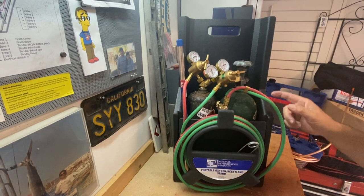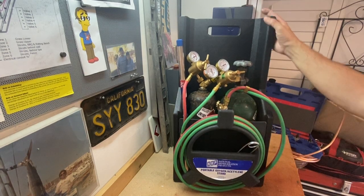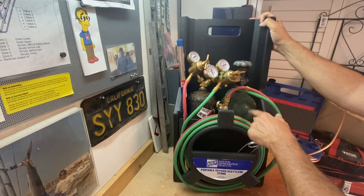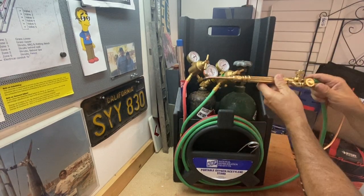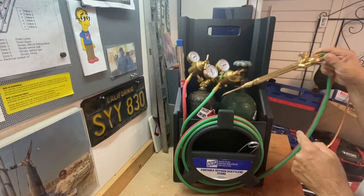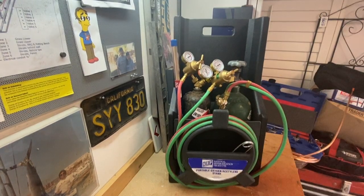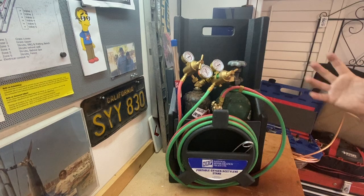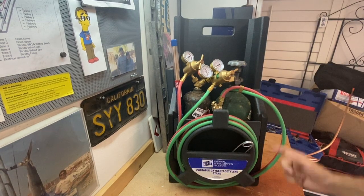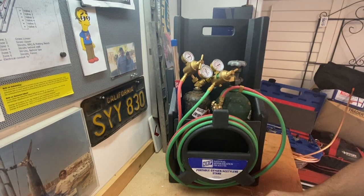Let's talk about oxy-acetylene torches. This is a typical torch set you're going to have on either an installation technician vehicle or a service technician vehicle. I've got an oxygen bottle, I've got an acetylene bottle, got a regulator for each, and a torch tip with adjustment handles so I can adjust the amount of oxygen and acetylene. It comes in a little case, the whole thing weighs probably 40-50 pounds — not crazy. Weight-wise you can get it up on a roof, you can get it into a crawl space or an attic, and it's enough gases to do 15-20 separate brazing points on copper.